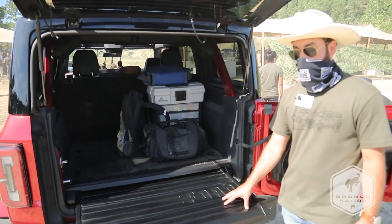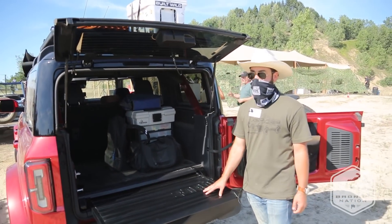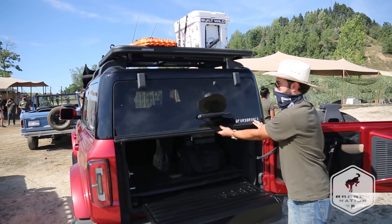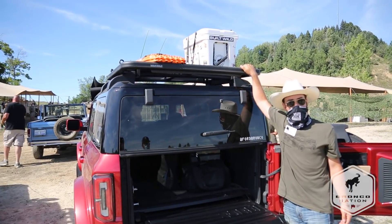It'll be weight-bearing, so two adults will easily be able to sit on it. And another really cool thing about it is you'll be able to close it and then stand on it to get easy access to the roof rack.